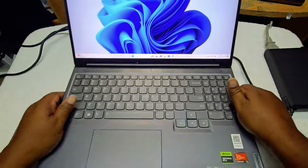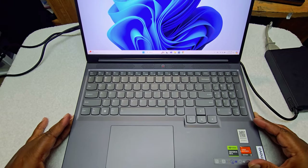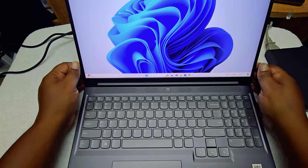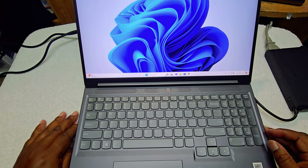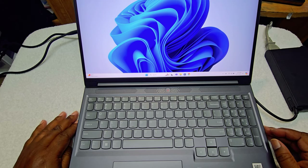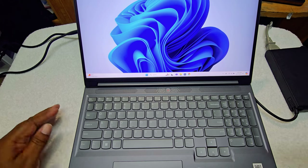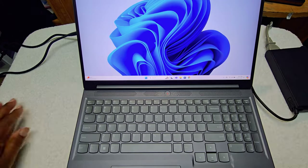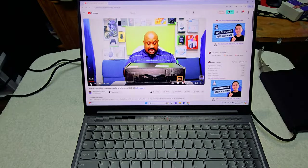I don't know if you can hear it, but the fan actually came on — everything is working like it should. We're going to go ahead and test out the video to see how it looks, and then we're going to play some royalty-free music so you can hear it.